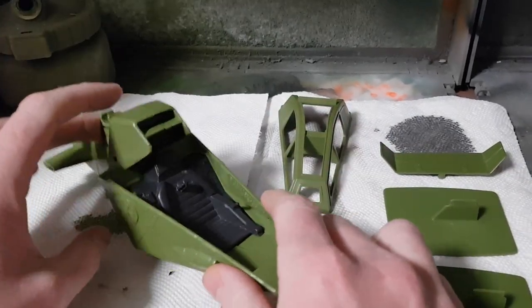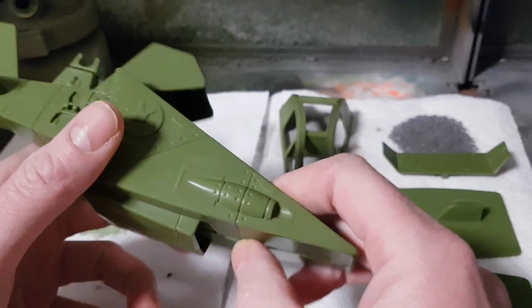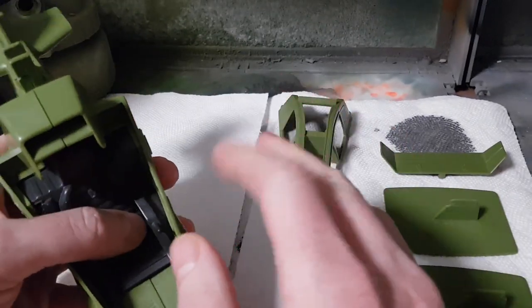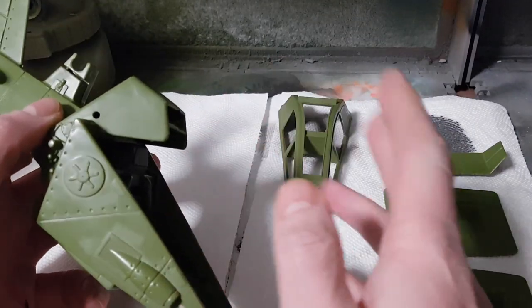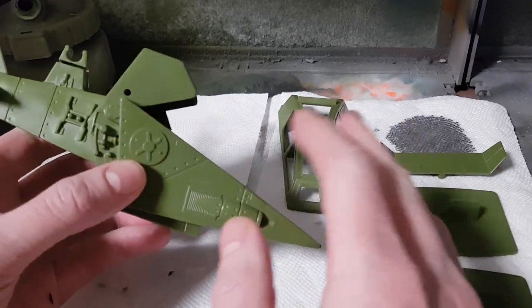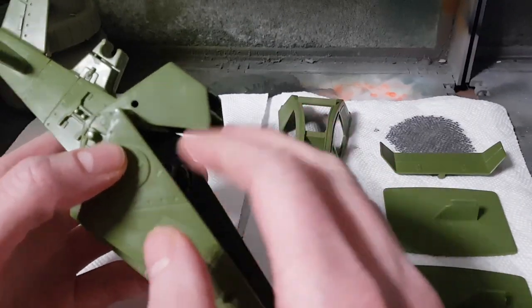In this next tutorial series, we're going to unlock some of the powers of the airbrush. We're going to talk about airbrushing camouflage — two types: hard-edged and soft-edged. Hard-edged camouflage is something that can also be accomplished with masking and spray cans, or even with a handbrush as we've shown with the Slaughter's Marauders Grizzly build.